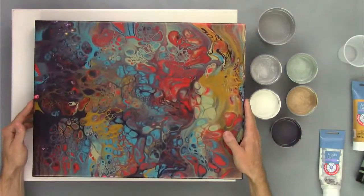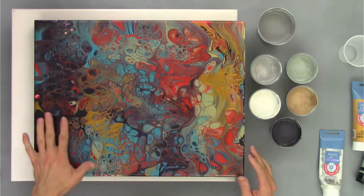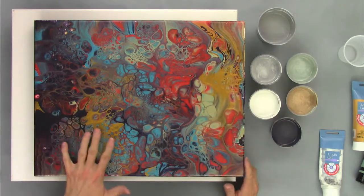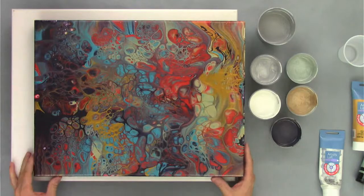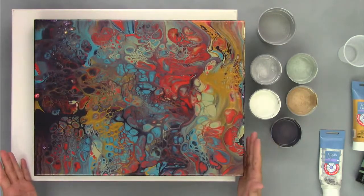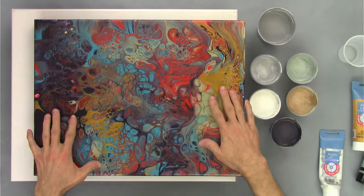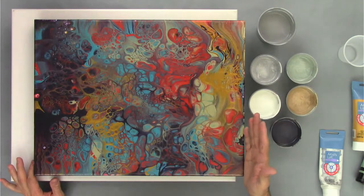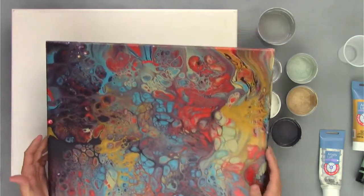I just wanted to share a painting with you. I did this in our membership the other night — we did a lot of swipe paintings. This is the dried result of one of the swipes. It had a very interesting color scheme with a different glue mixture that I use with silicone in it. We did torching and a lot of different swipes. The cells kind of went a little crazier than I initially thought, but that's kind of what happens with the cell glue formula I use. I think it turned out pretty darn cool.